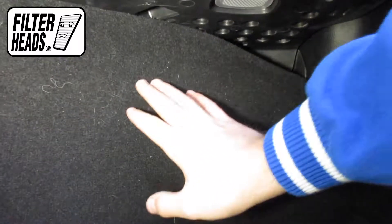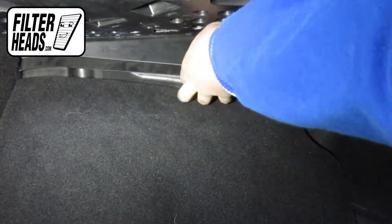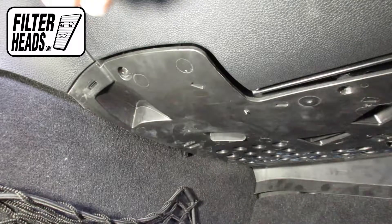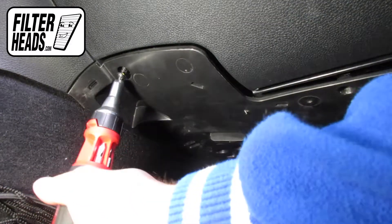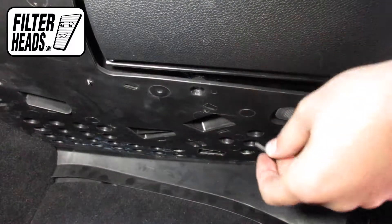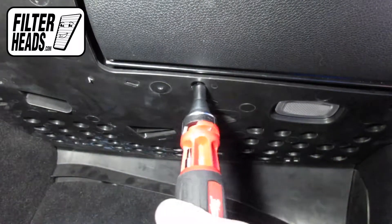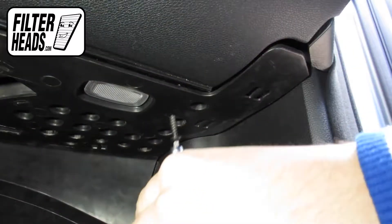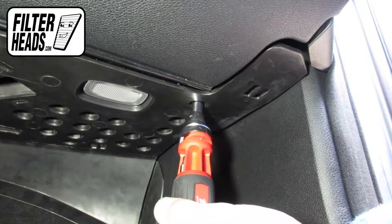Flip the flooring back into position. Reinstall the screws.